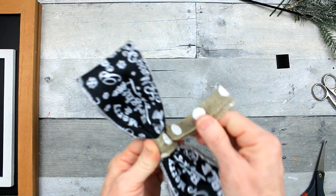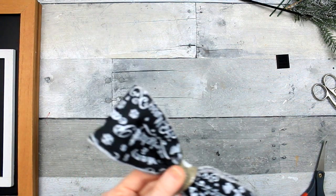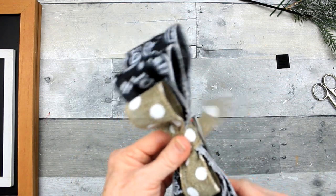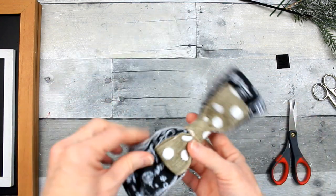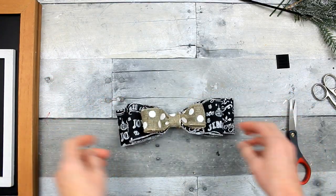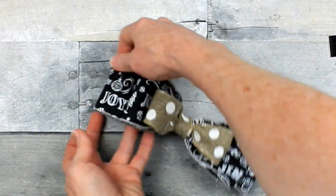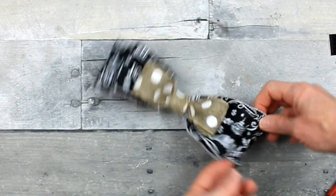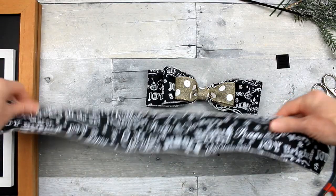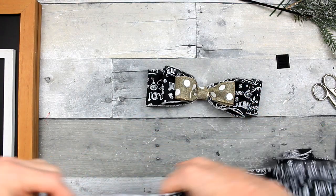I'm going to wrap it a little bit and put some hot glue on there. When you're doing this, it would probably be best to push that zip tie closure to the bottom of the bow where the tails are going to be, because if you don't, it's going to make it a little bit bulky. I did not slip mine all the way down — hindsight — but it turned out fine. I think it would lay flatter the other way.